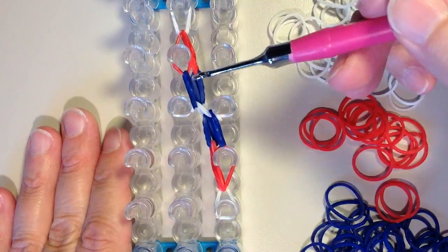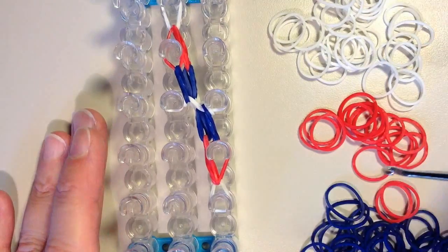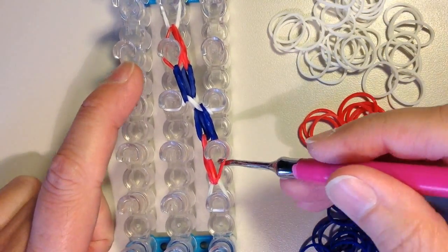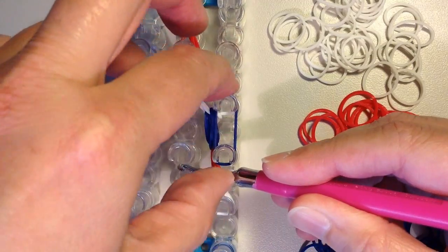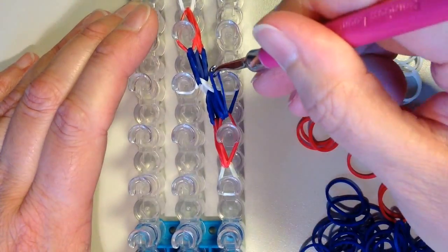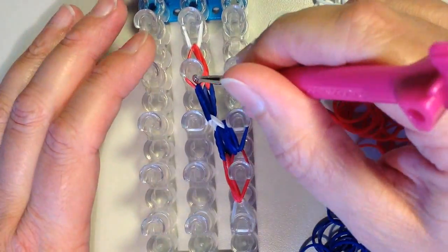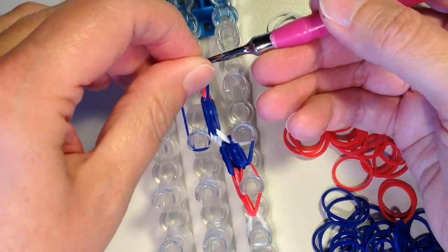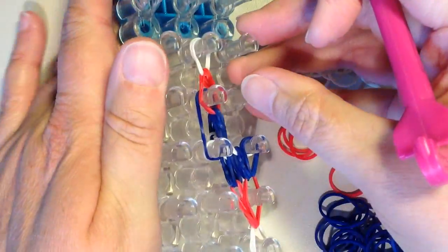And now one more time I want to get another blue band to hook through this red band on the top and bottom. So I'll work on the bottom here. From the outside, the right side, I'm releasing the red bands. Now I'm going to add a blue and I'm going to slide this back on and loop. And at the top here, I'm releasing it from the outside, the left side, getting a blue, sliding this back on, and then looping.